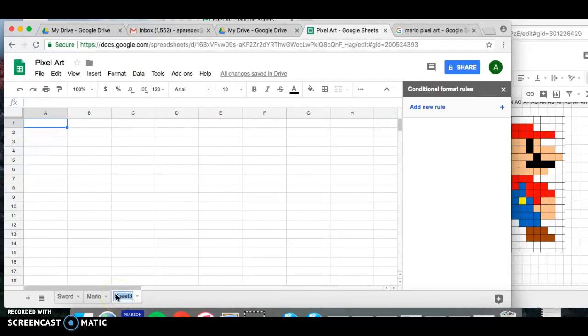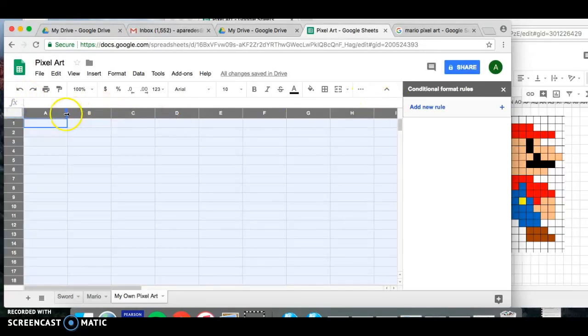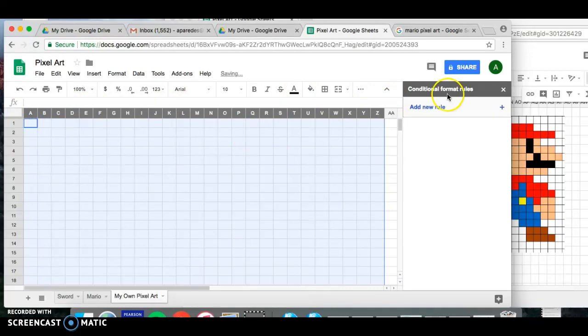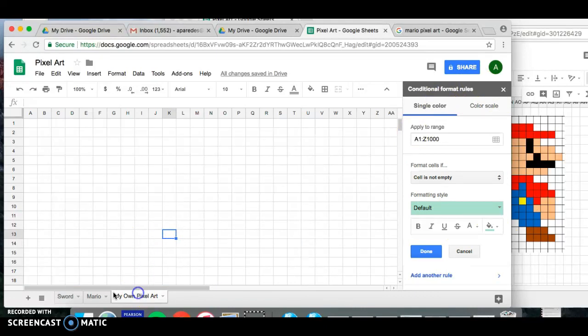When you're done with the Mario pixel image, click the plus button at the bottom and rename the new sheet 'my own pixel art.' At this point you've completed the sword and Mario — now you get to decide what you want to pixel art. You can Google an image or come up with your own. Follow the same rules: highlight the template, resize columns to squares, add 26 columns, and set up conditional formatting with the colors you want.